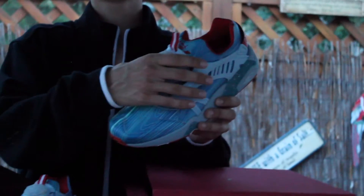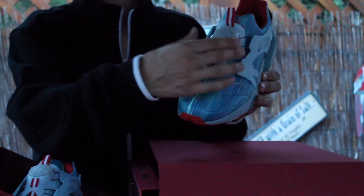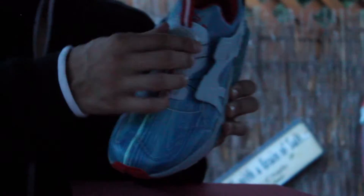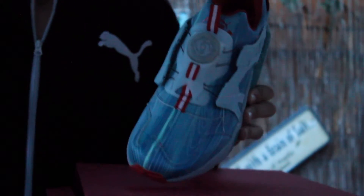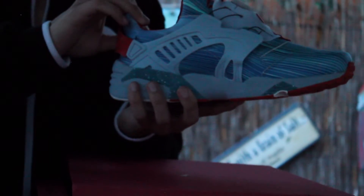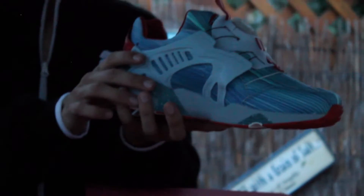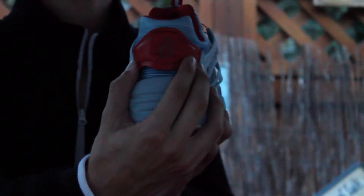Getting into the shoe, the whole upper is glow-in-the-dark. Moving up you have Puma's lacing system — the Disc — and this whole section that locks your foot in is all 3M.